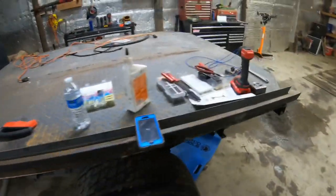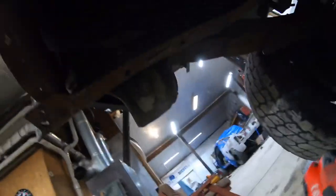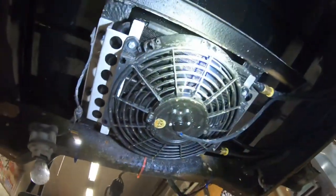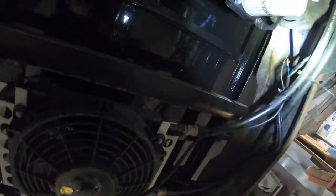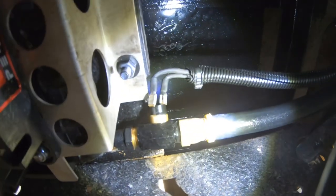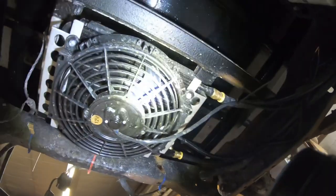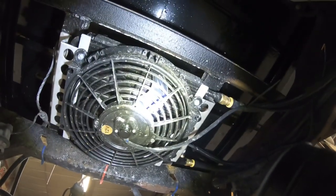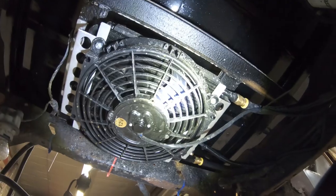I'm working on wiring up this trans cooler. I found out it wants to pull, so I just hook up the blue wire to 12 volts and the black wire to a ground. Here's the thermostat that the power wire runs through — once it reaches 180 degrees it kicks the fan on to cool the transmission down. It might never kick on since it's a pretty big cooler and the truck won't be towing much, but it's hooked up just in case.